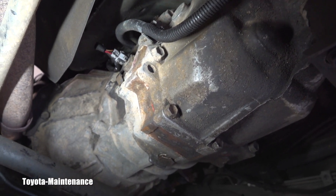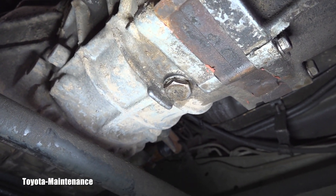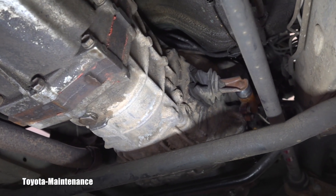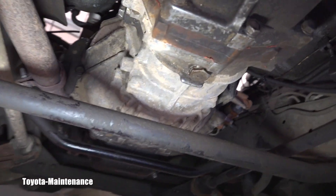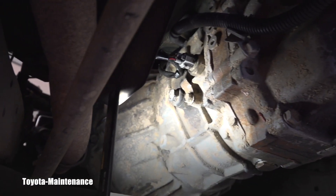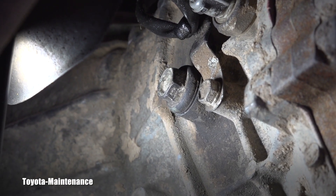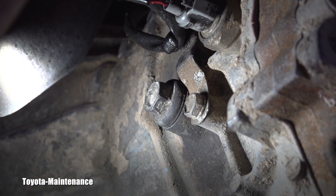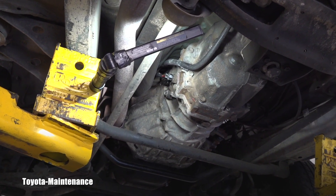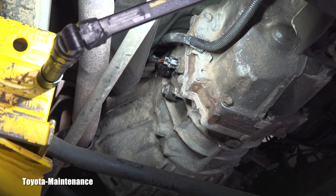Now we need to know where the fill plug and drain plug are. The drain plug — hopefully you can see perfectly right now — that's the typical 24 millimeter. And if you look around, the filler and level plug serves the same purpose; it's actually right here. Let me move the camcorder — it should be a 17 millimeter wrench.